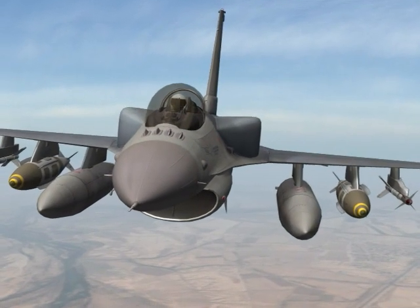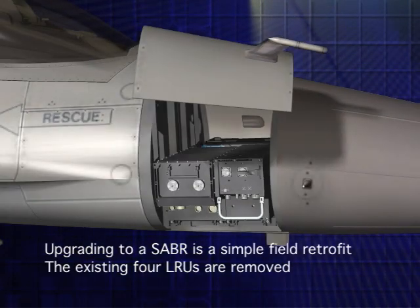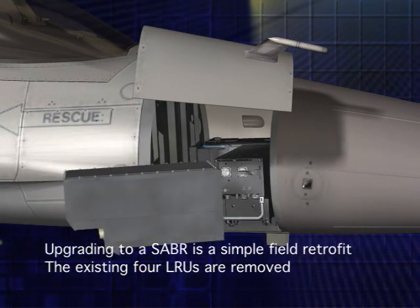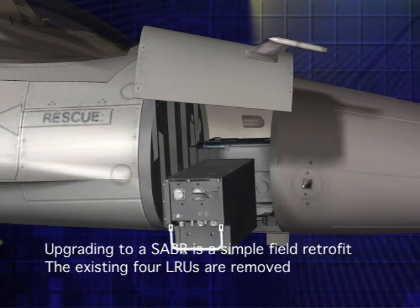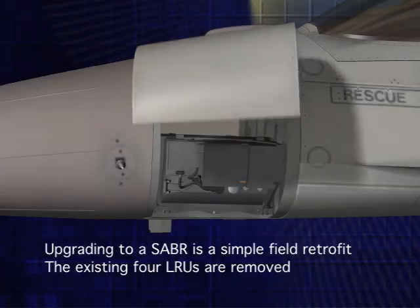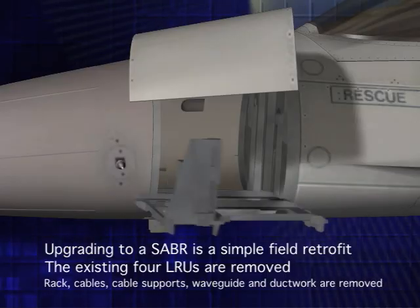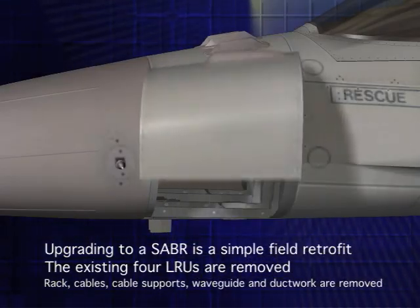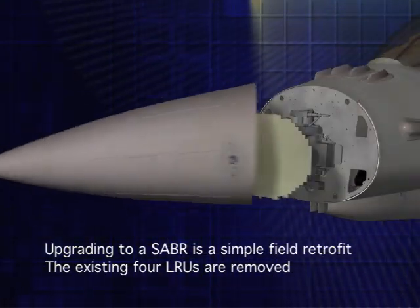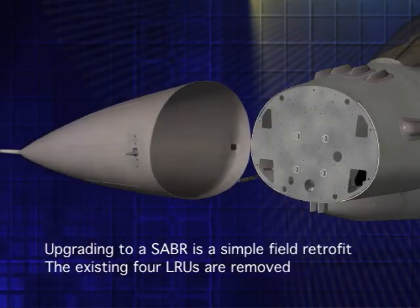Designed to be a field retrofit, upgrading to an AESA has never been more simple. The four line replaceable units of the existing radar are first removed: the processor, the receiver exciter, the traveling wave tube transmitter. The existing radar rack, radar cables and cable supports, waveguide and ductwork are removed. Lastly, the mechanically scanned antenna is removed.